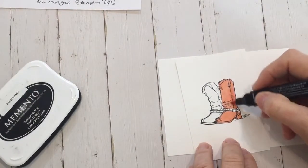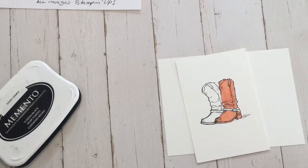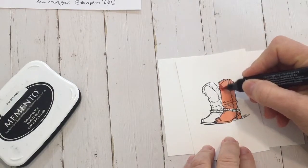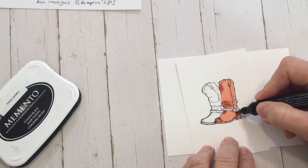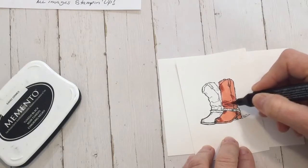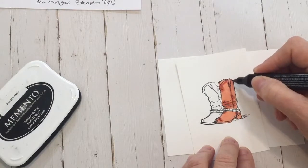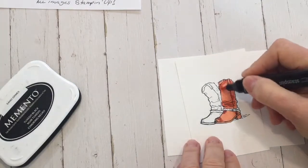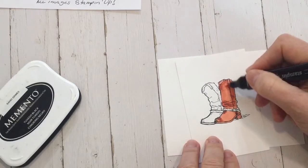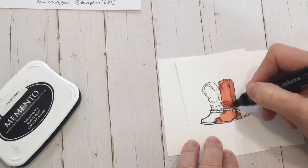The stamps kind of give you an idea of where to create the shading. Now, the trick with the blenders is you need to do your shading while the alcohol marker is still wet. So I'm going in and there are several ways to achieve this — we'll go over it in the class. I use the dark to kind of highlight, then go back with the lighter marker to smooth out the edges.